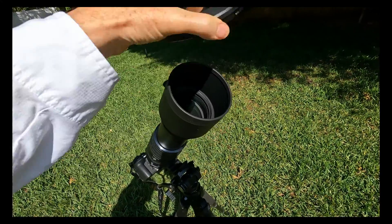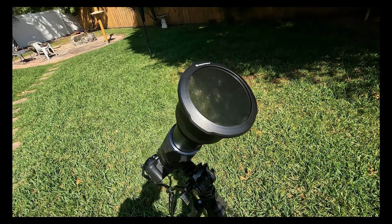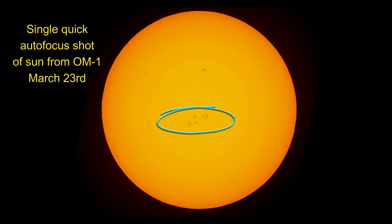This simple, affordable hack will make a nice large certified solar filter for your big super zoom telephoto lens or spotting scope that will work well and last for everyday observing of our sun and especially during solar eclipses such as the upcoming total eclipse on April 8th, 2024. Time is running out to get ready.